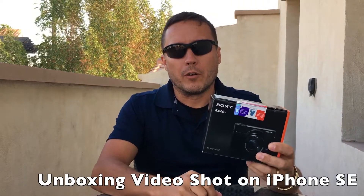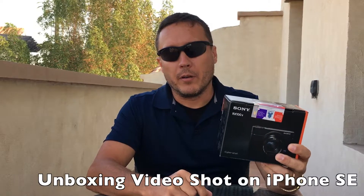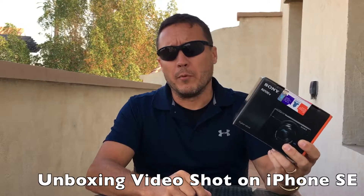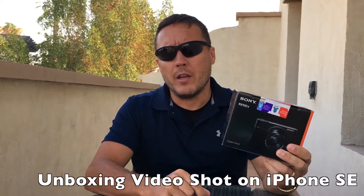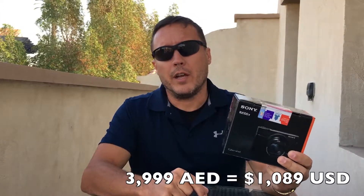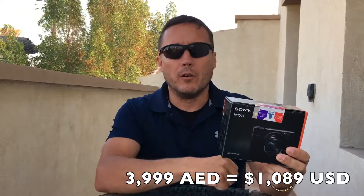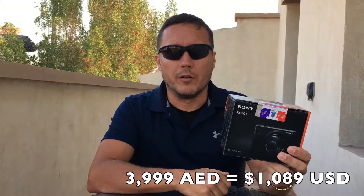Here we go, we're going to do a quick unboxing video on the Sony RX100 Mark 5. Just picked it up today — I'm traveling, I'm in Abu Dhabi right now in the UAE, so I picked it up for 3,999 Dirhams, which is the equivalent of about $1,089 US. It's much cheaper in the US; if you click the Amazon link below I think you can get it for under a thousand. But when you're traveling the world and you're looking for a specific product, when you find it I advise you to buy it right then, because the next country may not have any in the entire country.